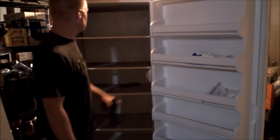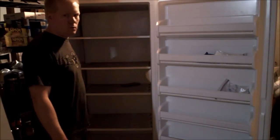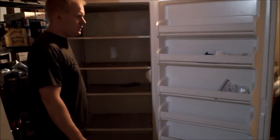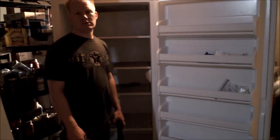Freezer went out. What do I have here? I have a 2004 Frigidaire Freezer that is no longer cooling. So we're going to go over some repair procedures.